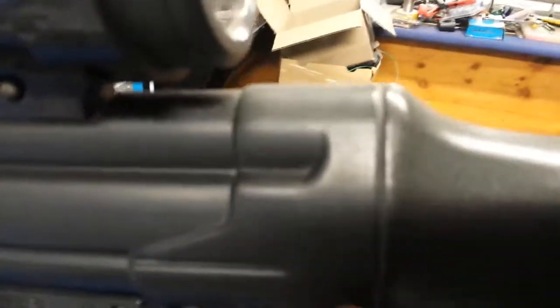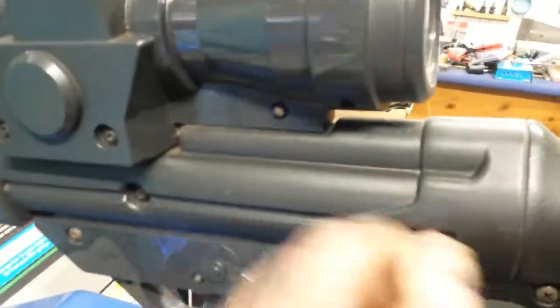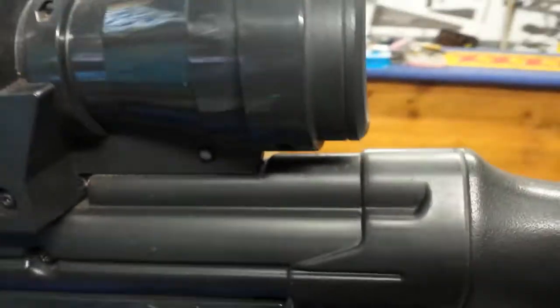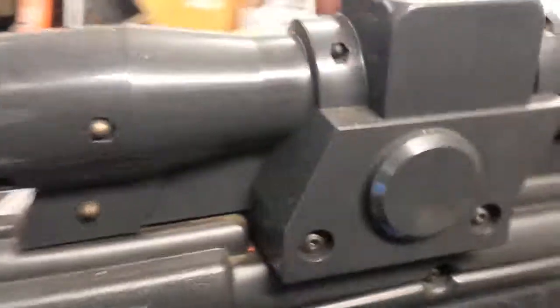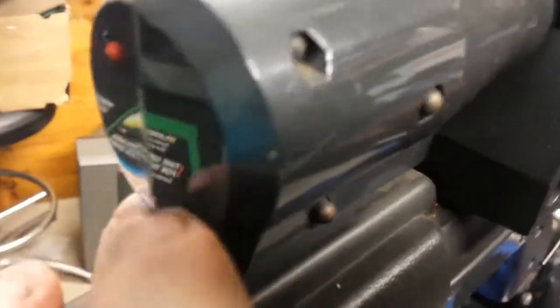It's like ABS plastic, the whole thing. For those that want to know, you can't actually see there's a screen in the scope — there's nothing at the front there, it's just all black plastic. And there's nothing in there, it's just a solid pipe.